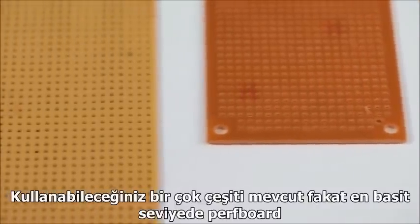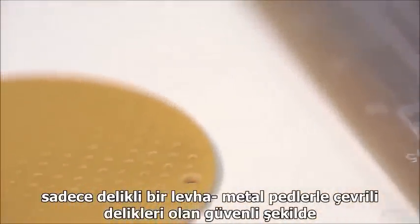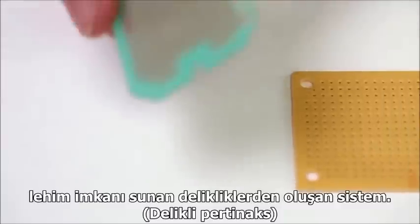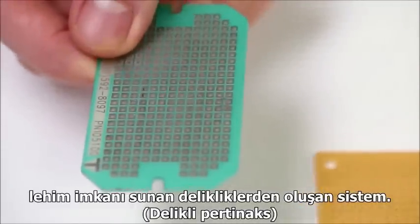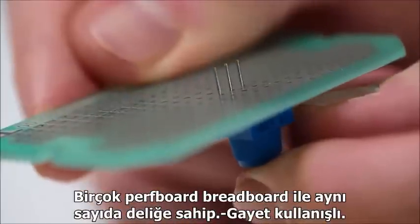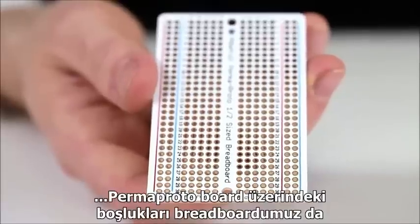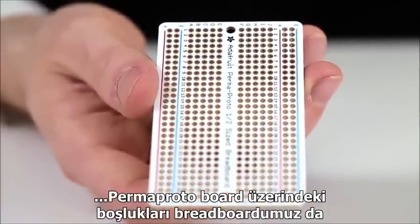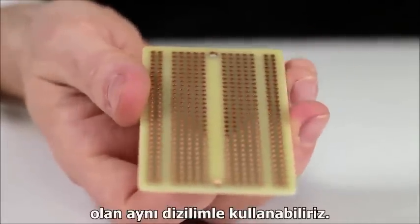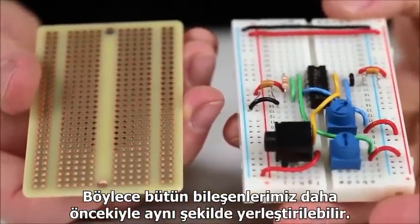There are many different types available, but at the most basic level, a perfboard is a perforated board providing a grid of holes, usually surrounded by metal pads, which you can securely solder components to. Most perfboard has the same hole spacing as a breadboard, which is convenient. To make transferring our circuit even easier, we can use a perma-proto board, which has its pads pre-connected in the same configuration as our breadboard, so we can place all our components in the same spots they were before.